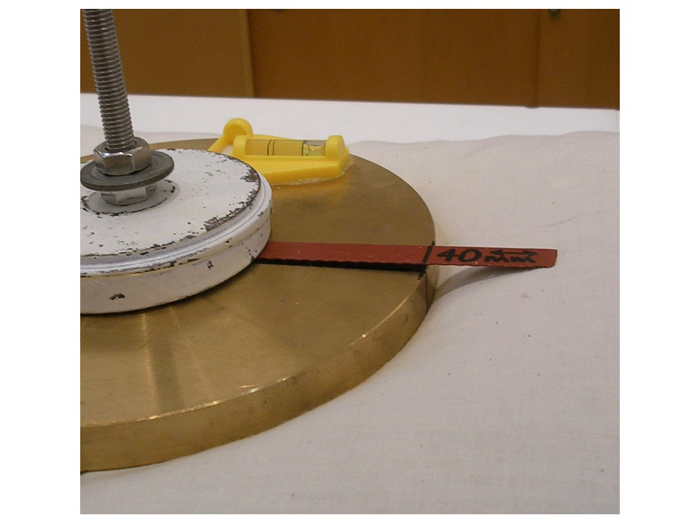Here the gauge has been placed on a surface that is too soft. The feeler arm contacts the surface and may be bent upwards as a result.